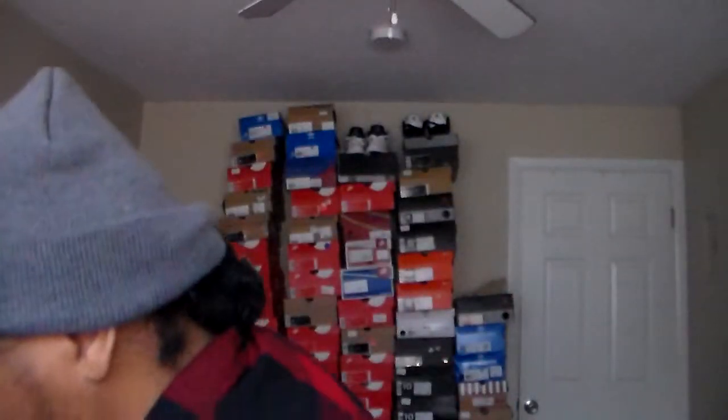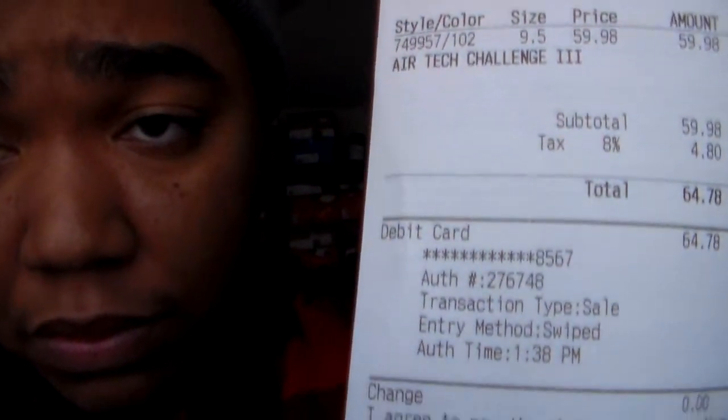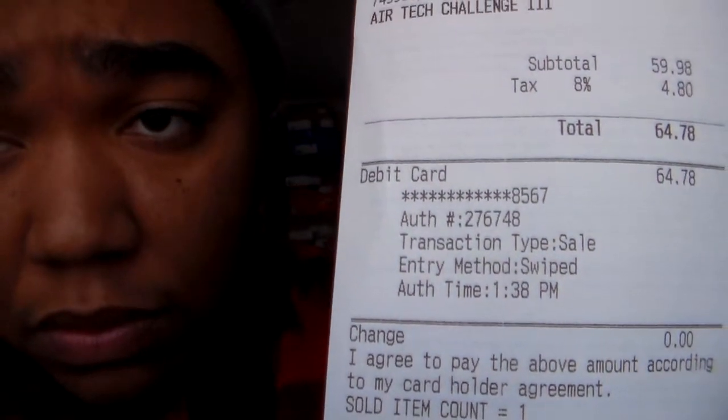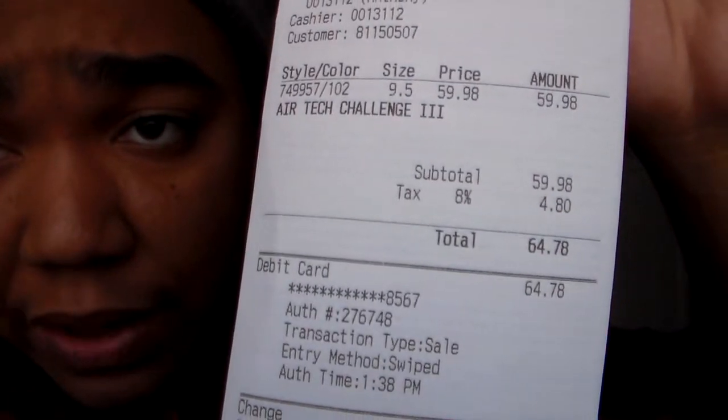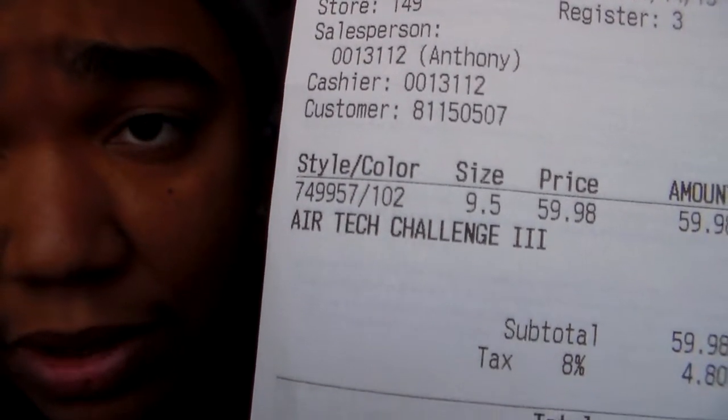Here's the receipt straight from Finish Line. The box is kind of falling apart. $64.78 after tax, regular price $59.98 — Air Tech Challenge 3. You already know I'm an Agassi kind of dude, so these were definitely a must-cop.